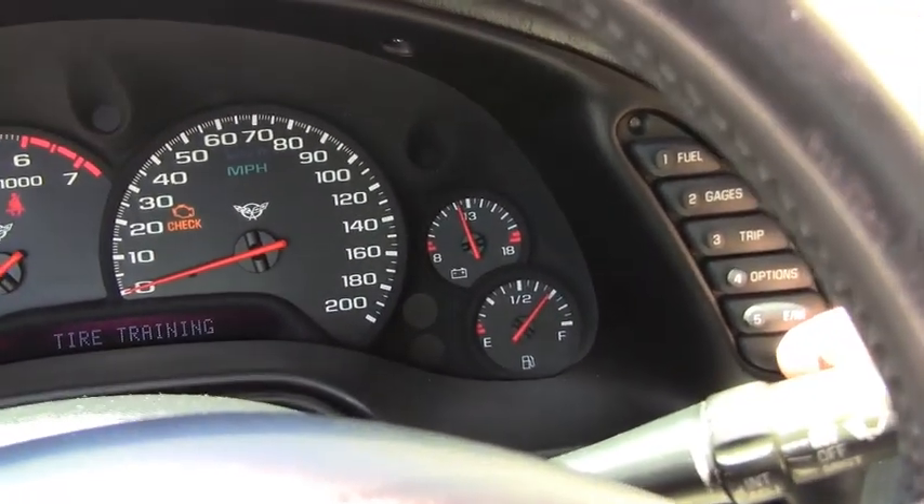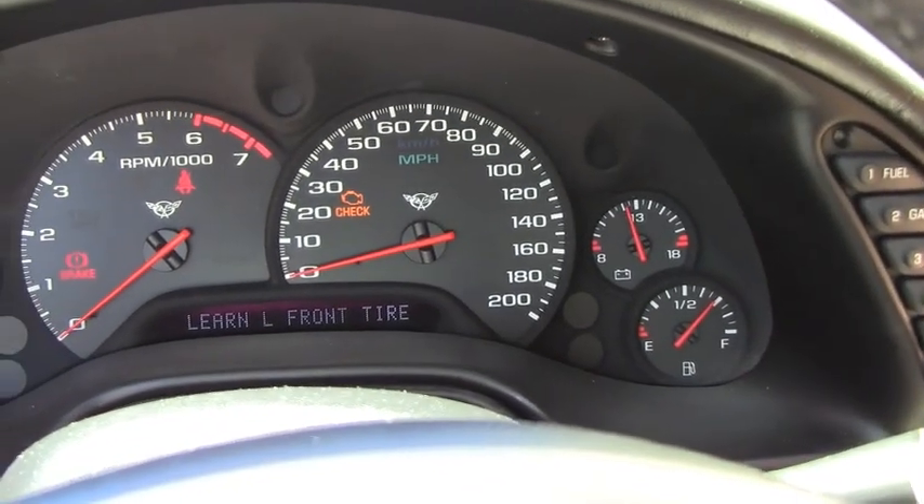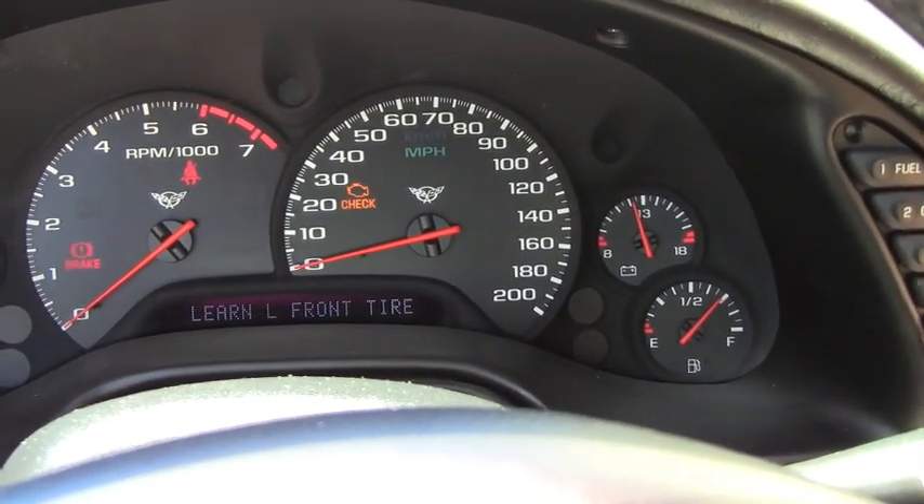Hitting the reset button starts the learning process. You start with the left front tire and you work your way clockwise around the car.